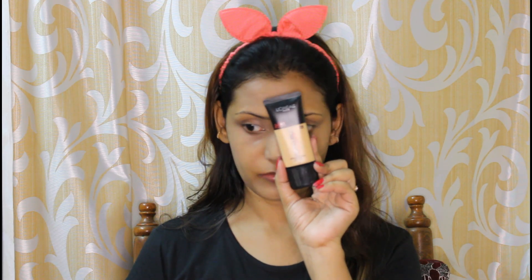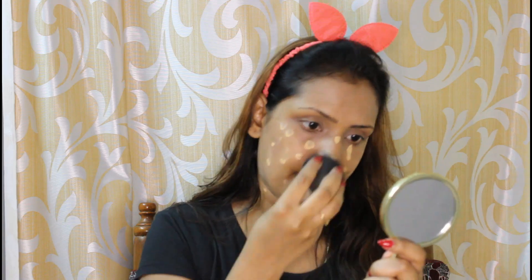You can use mascara starting from L'Oreal. You can use foundation powder and mascara. I will blend with a Beauty Blender. You can use it with coverage — if not, it will be a little dry.